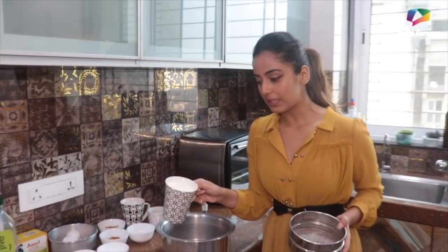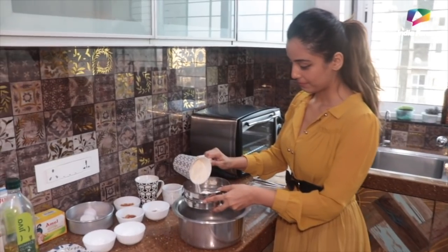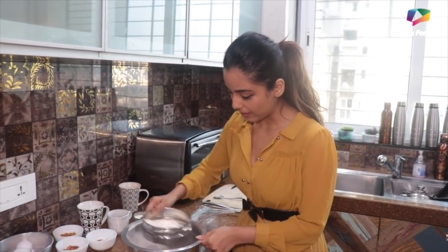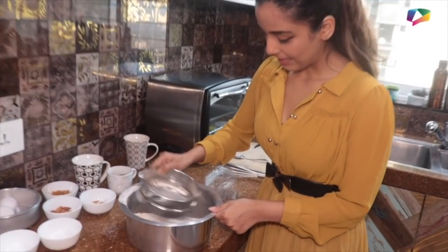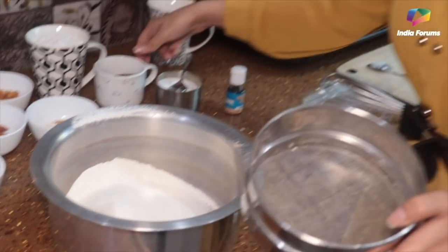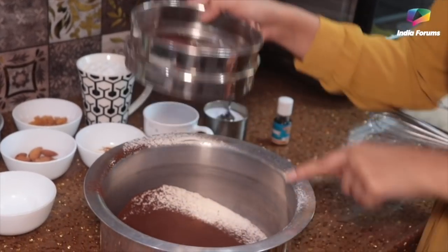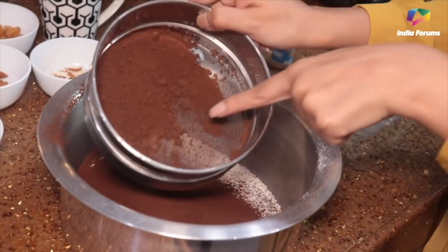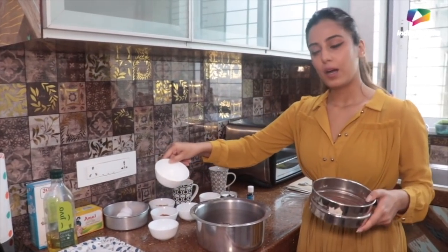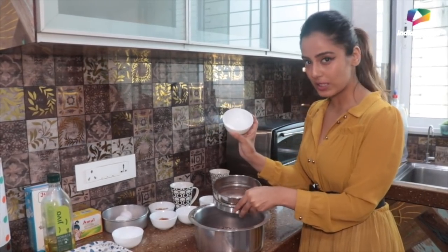First of all, we are going to take 1 cup maida — all-purpose flour. We're sifting it so the lumps don't disturb our cake's texture. Our texture becomes very smooth. Then we'll mix in half a cup of cocoa powder. Next, this is 1½ teaspoon baking powder — remember, 1½ teaspoon baking powder. And this is ¼ teaspoon baking soda.